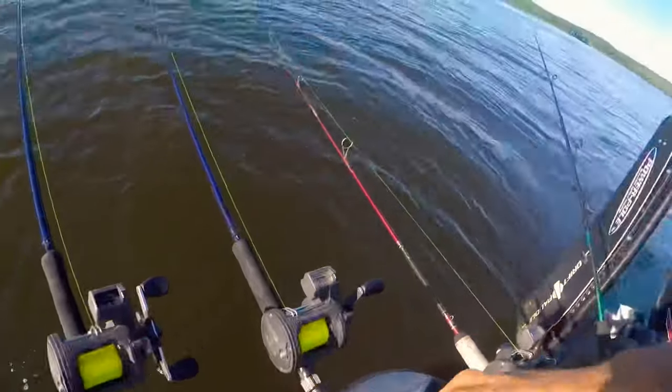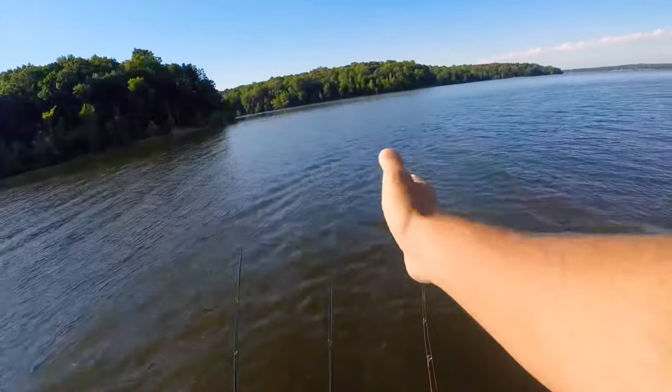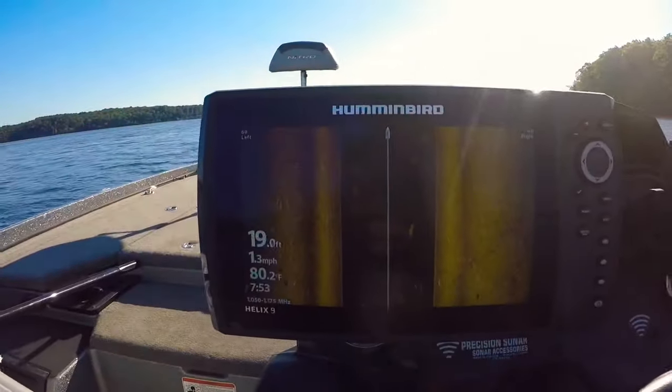You probably saw me loosen my drag all the way up and flip the little silver button on the side. That's so if I don't see the bite, I'll hear it — as soon as that fish hits, those rods will start bouncing or you'll hear that drag trip. While I'm doing this I'm also sitting here watching my side scan so I can mark any structure I might come across that I want to fish in the future.